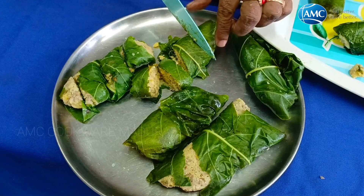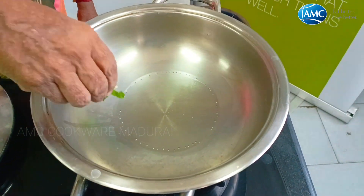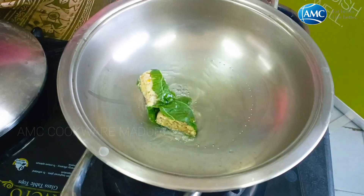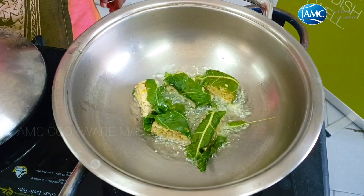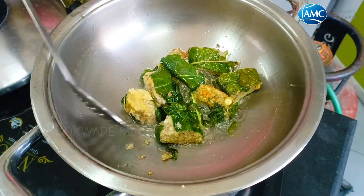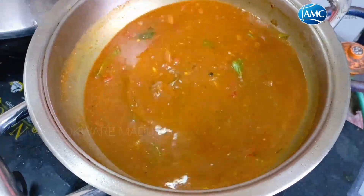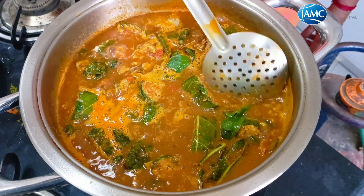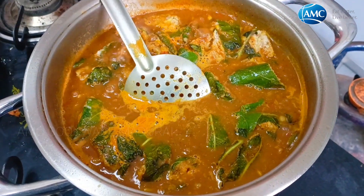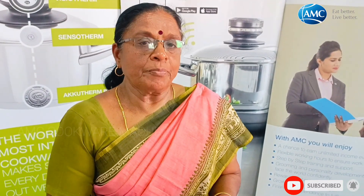The oil is ready. Let's put a laser shell up. I will put it in the pan. This is the end of the day.